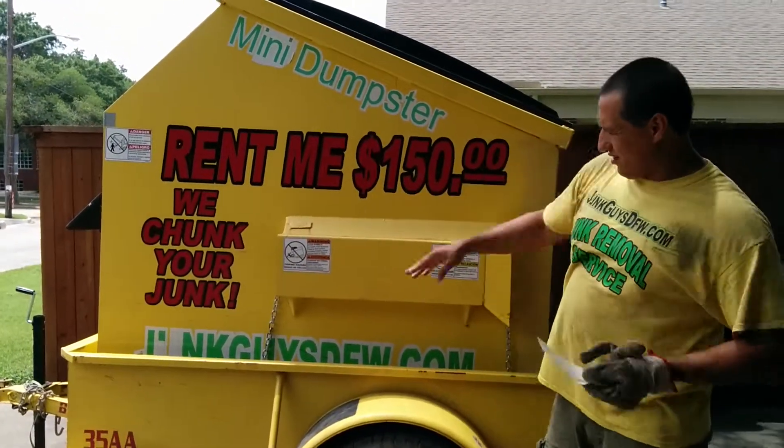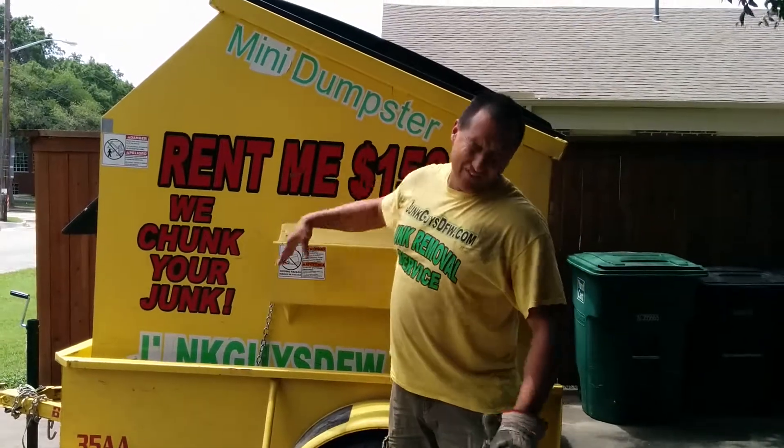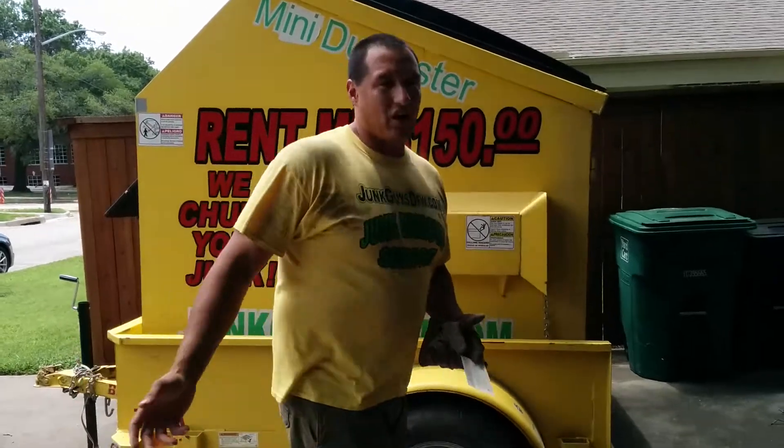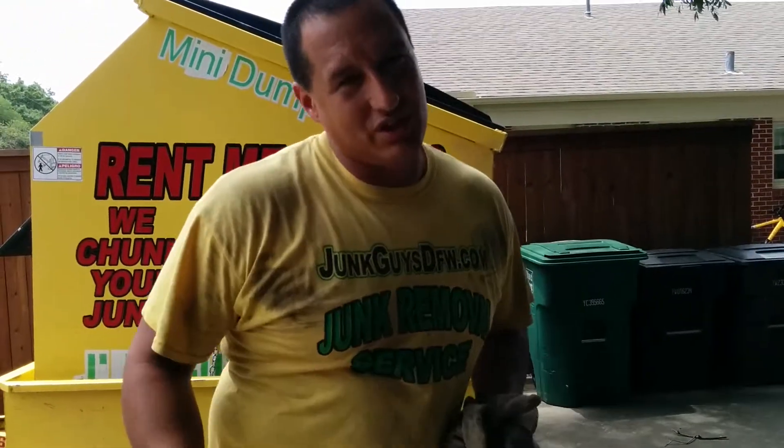It is about six foot right here. The trailer length is about five and a half foot high and about five feet wide. It's $150. You cannot put construction materials in it — it's too heavy for my dumpster.